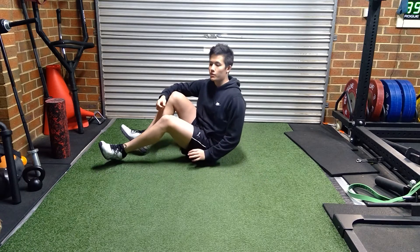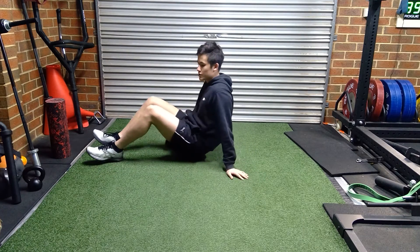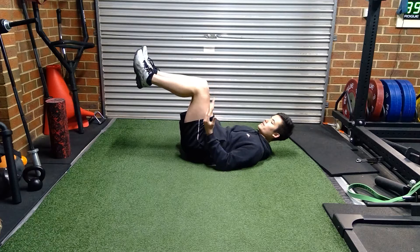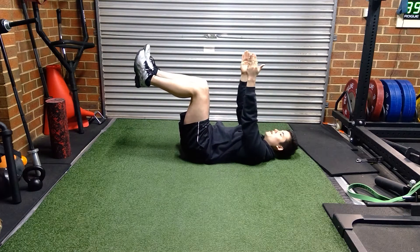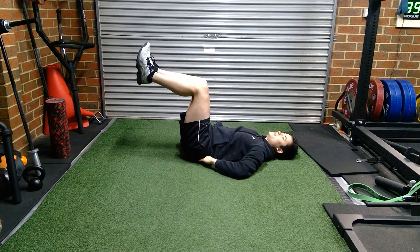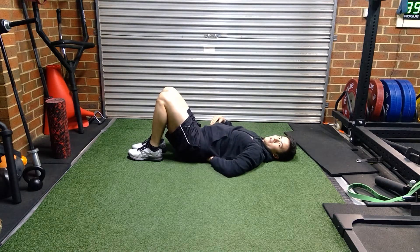For a conventional dead bug, all you need is some floor space and your own body. Lay down on the ground, put your feet up with knees at 90 degrees and feet at knee level, and put your hands up as well. Make sure you suck your abs down, belly button going to the floor, lower back flat — no space here; you shouldn't be able to fit your hand under.